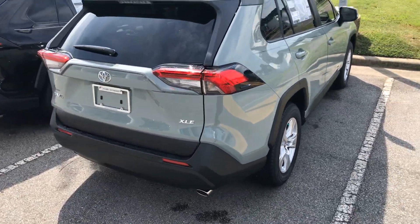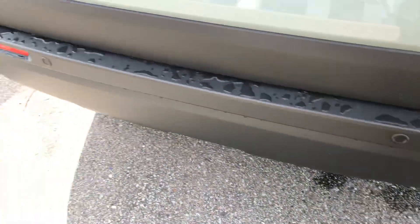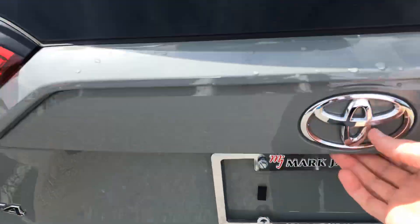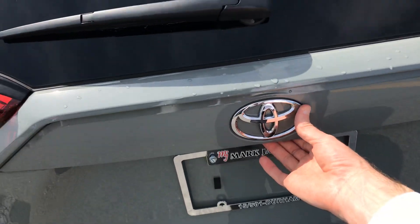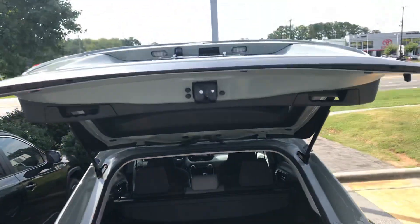This one just recently arrived to us. You can see in the back, that's where we installed parking sonars. Of course, it does have a backup camera. This one doesn't have that convenience package, so I am just lightly lifting up the rear tailgate.